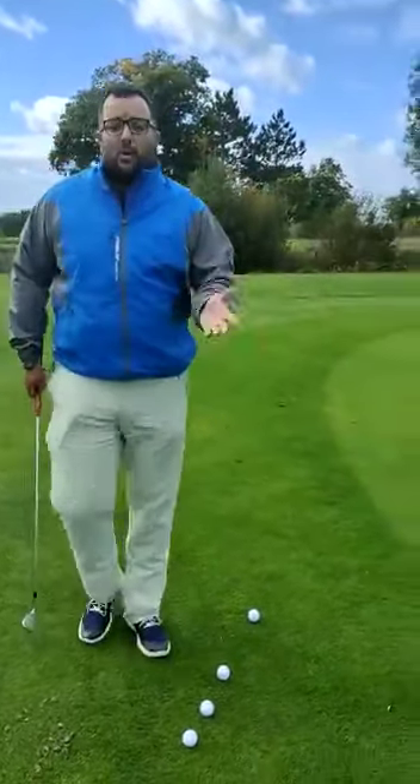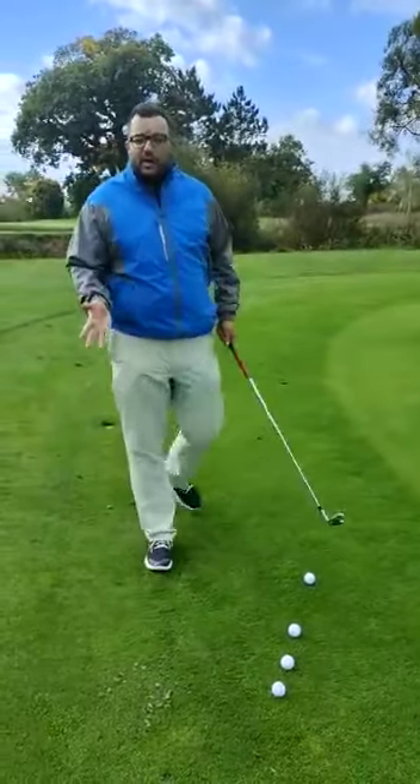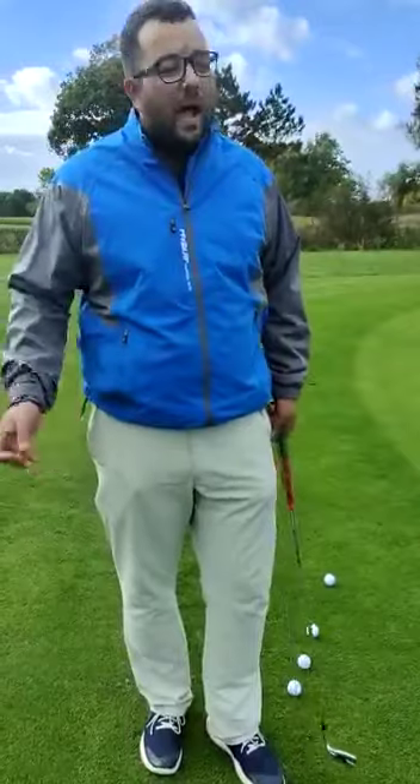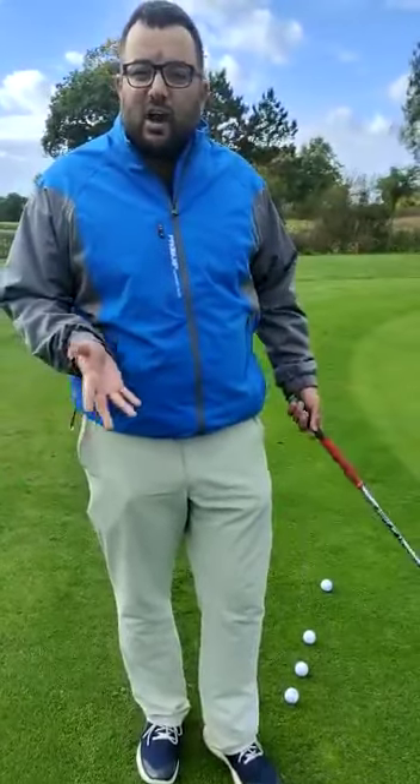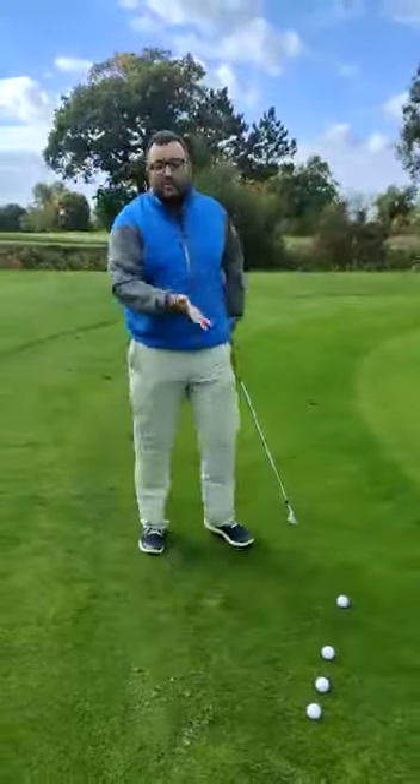From this close to the edge of the green, we could use our putter. I want to look at the shot — how am I going to play it? The way I think about playing a bump and run is: how would I roll the ball, how would I throw the ball to get to the target? Do I need to throw it overarm to get over anything? Not really. Can I throw it underarm and use the roll? Yes. So we're going to try it underarm.